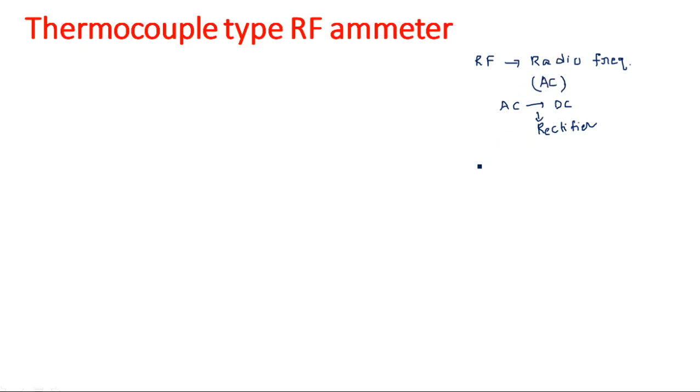Now, what do you mean by thermocouple? Thermo is nothing but it is related to temperature, or heat. And couple means two. So thermocouple is nothing but two dissimilar wires joined together.